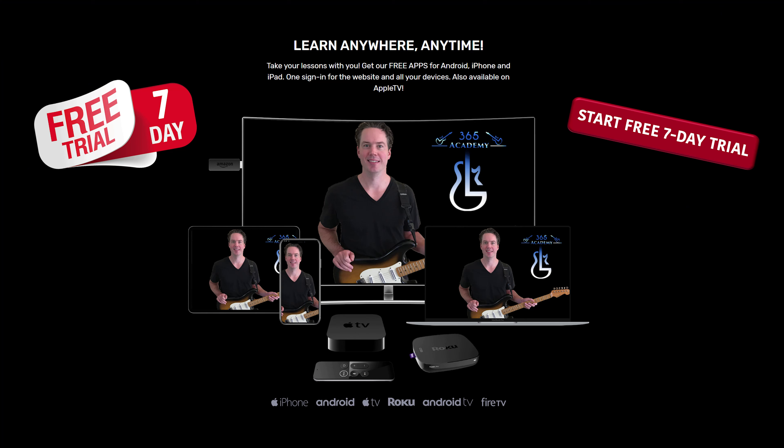I hope you guys enjoyed it. It's a great new track from Iron Maiden. The album is coming out soon — of course if you're watching this 20 years from now, it's probably been out a while. Anyway, I hope you guys enjoyed it. I'll see you again soon — GuitarLessons365.com. Bye!